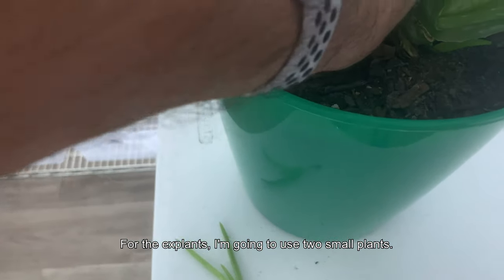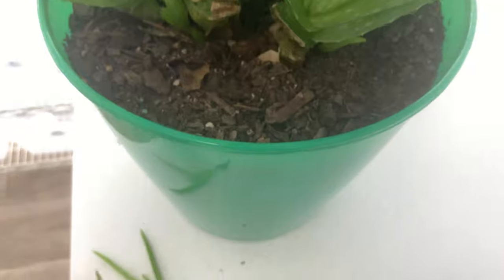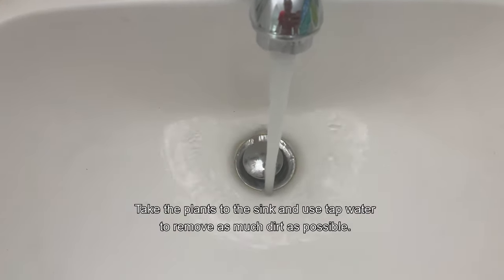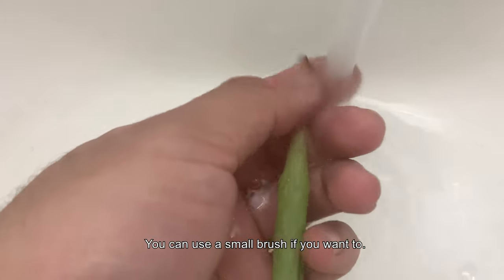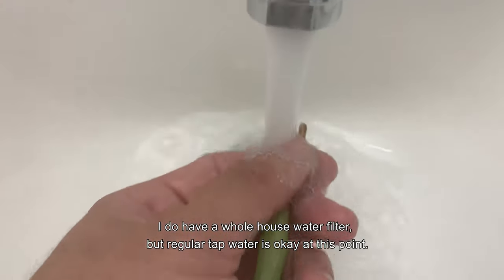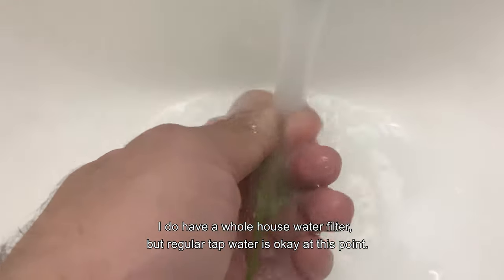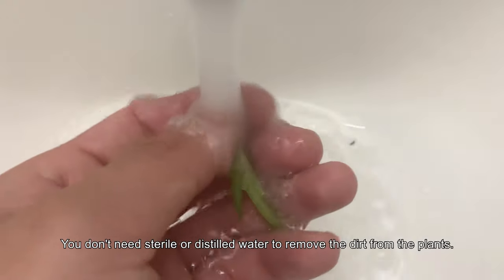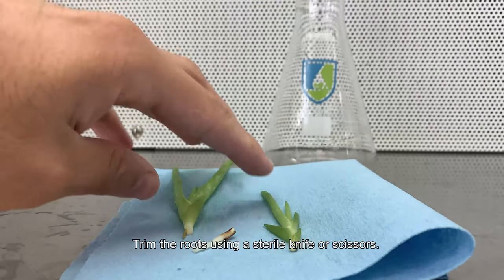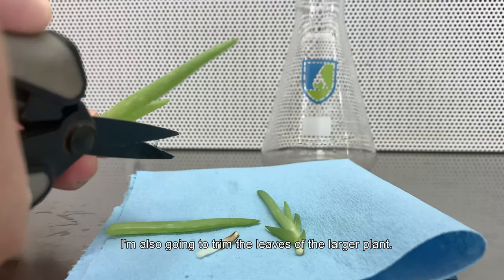For the explants I'm going to use two small plants, one larger than the other. Take the explants to the sink — I use tap water to remove as much dirt as possible. You can use a small brush if you want. I do have a hot water filter but regular tap water is okay at this point; you don't need sterile water to remove the dirt. Trim the roots using a sterile knife or scissor, and I'm also going to trim the leaves of the larger plant.